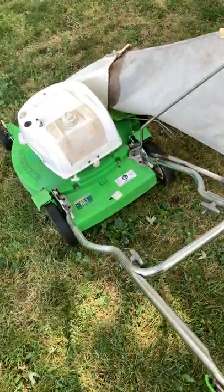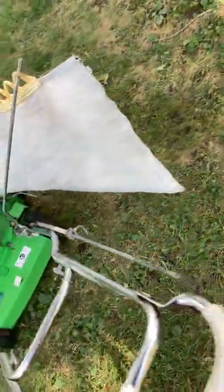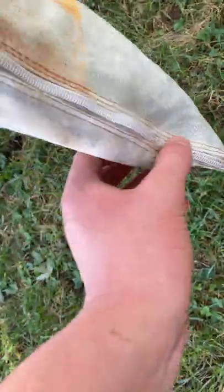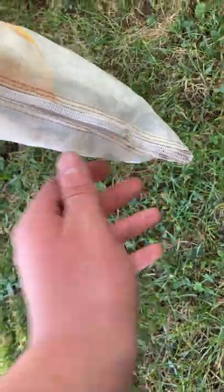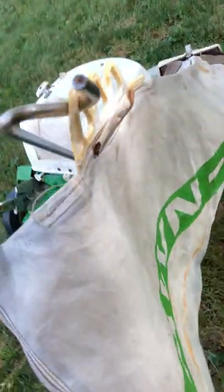Today is September 14th, the day I'm posting the video. I got the bagger yesterday, September 13th. The zipper got stuck and won't go all the way down, but it will open far enough to use it and it still looks good and works fine. I'll show you guys what's inside of it real fast.